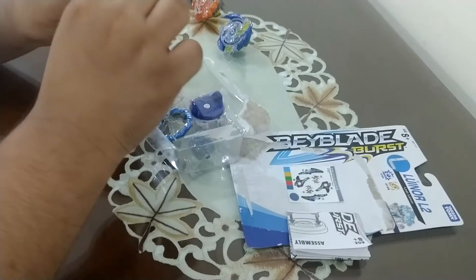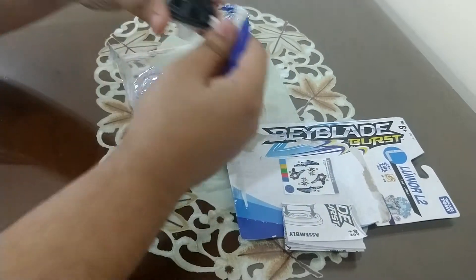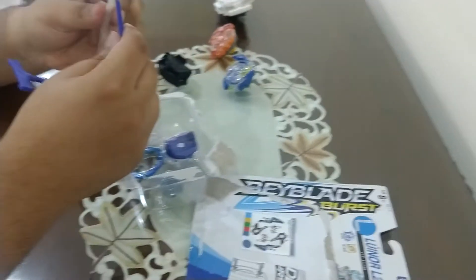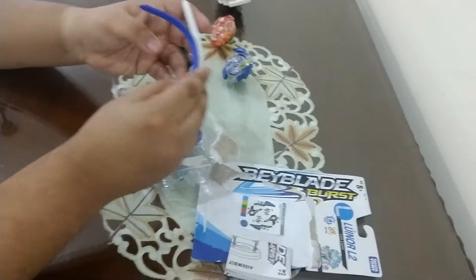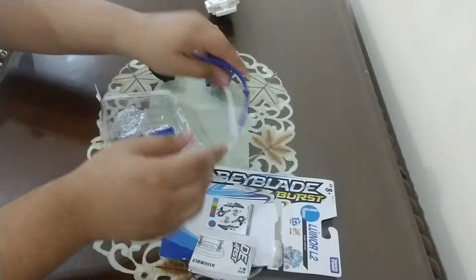Wait a minute — does this flap cord seem slightly smaller than this one? Let's have a comparison. They're pretty much the same length, not much difference. So yeah, let's keep that aside.